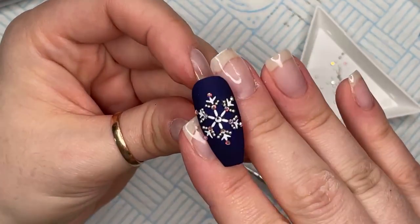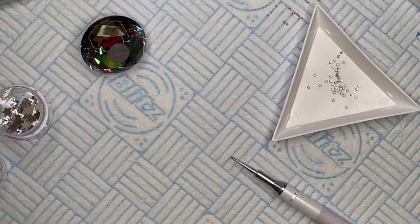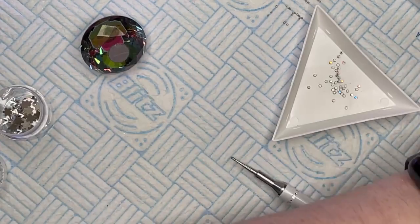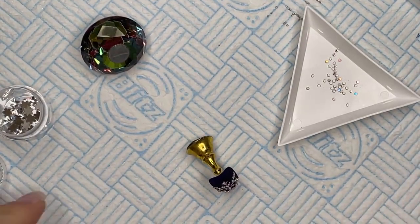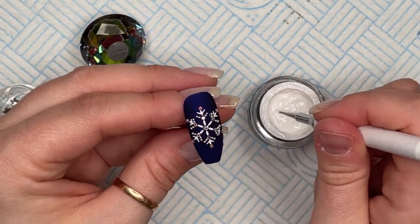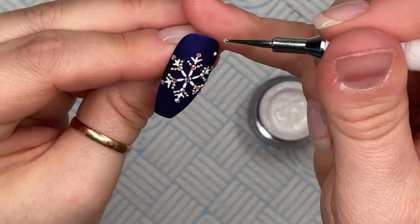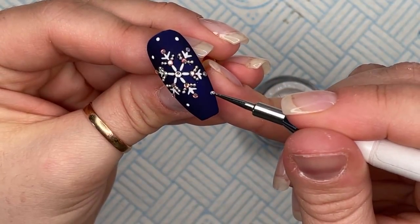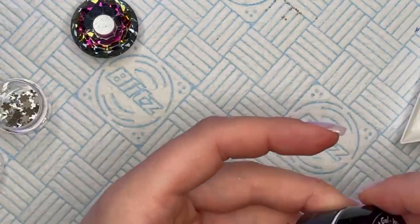I'm just going to quickly flash cure that and then add a little bit of — we'll put a little bit of snow on that one. You could do it with crystals but I'm going to put some little blobs of the art gel using the dotting tool. Just light little blobs there. That'll do — I'm going to put that into the lamp now for a full cure and that'll be them done. Job done!